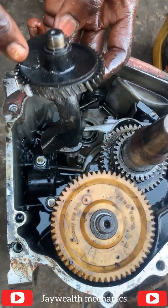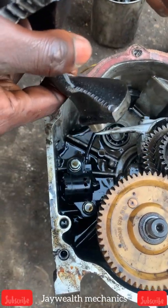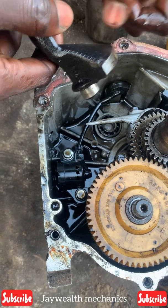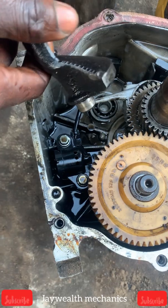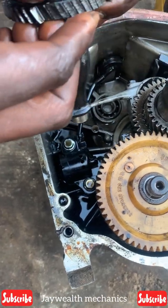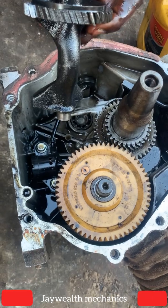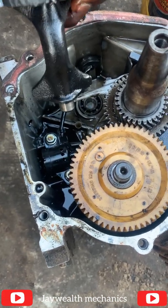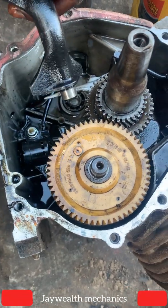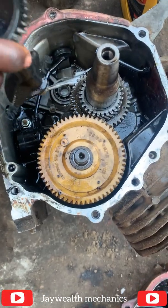I'm going to teach you guys how to insert a cam weight for a 6.5 kVA generator. The function of this cam weight is to make the engine balance — when the gen is working, it prevents wobbling and shaking. It also helps the gen to carry loads, so even when you put on every load the gen won't vibrate excessively. It regulates the sound and everything.